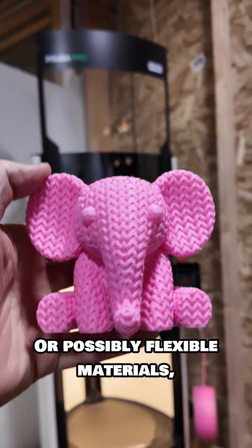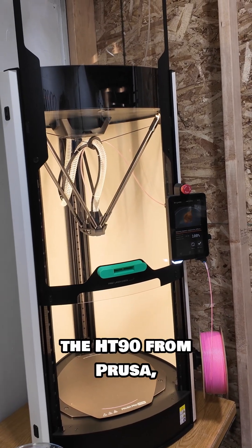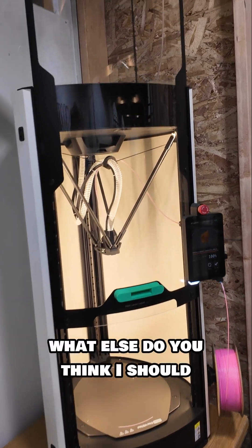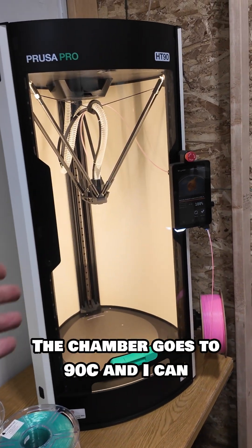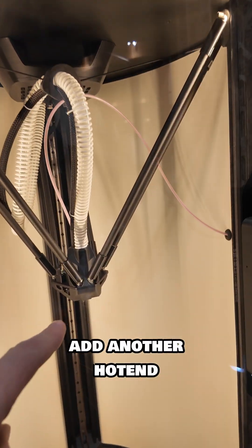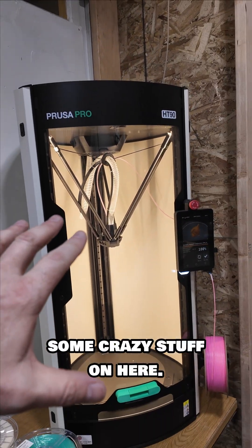In ABS, out of PLA, or other colorful materials it'd be pretty cool — or possibly flexible materials. That could be fun for this machine, the HT90 from Prusa. What else do you think I should print on this thing? The chamber goes to 90°C, and I can add another hot end that goes to 500°C. We could be doing some crazy stuff on here.